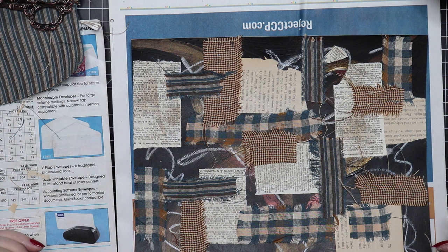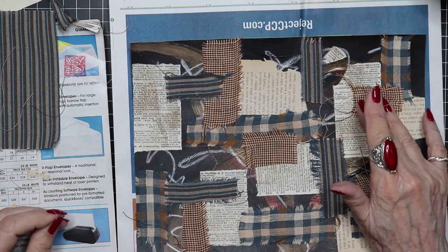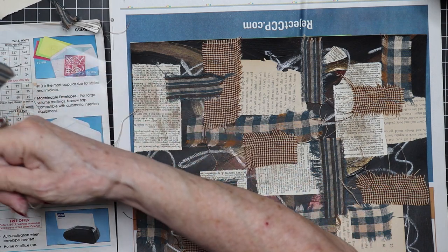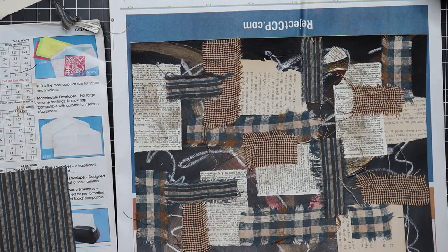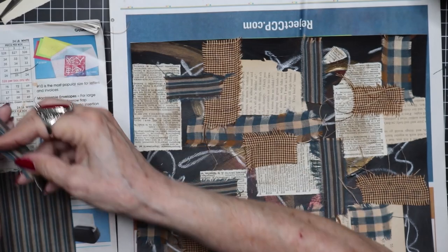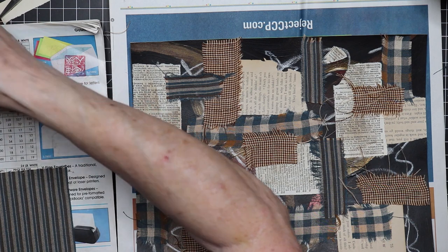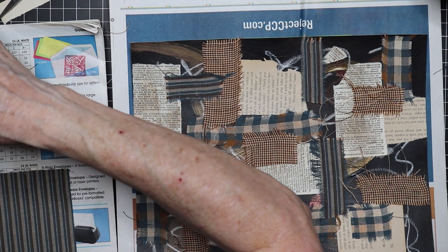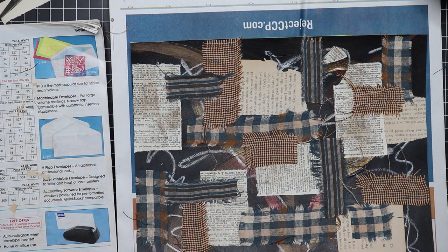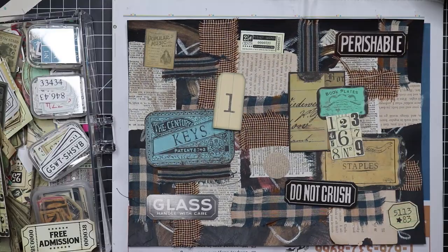What are we looking like at this point? I think it's time to stop with the fabrics — we can always come back and add more later. But I don't want to overdo it and feel like I haven't left myself room for anything textural. So I'm going to put those off to the side and pull out some ephemera to consider.